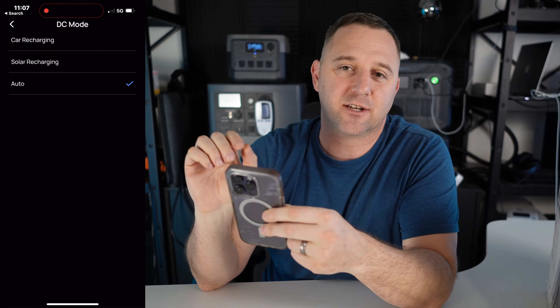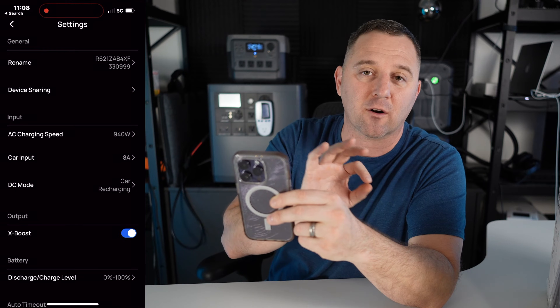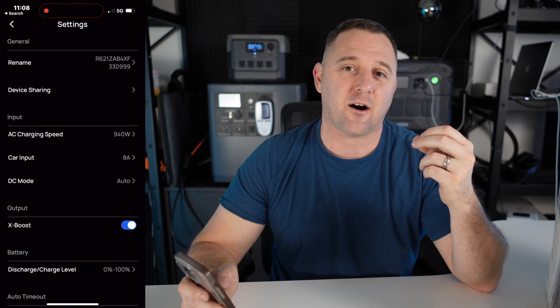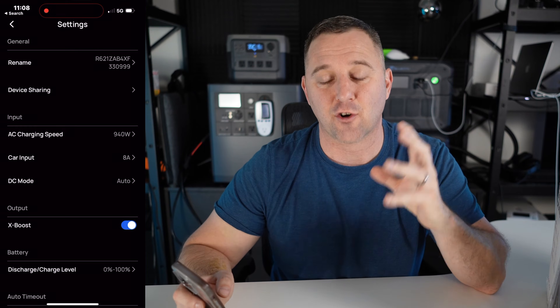DC mode lets you select between solar input or car charging input. They both use that XT60 jack, but the input capability is very different between car and solar panel. I'll leave it on auto because I like to use a combination of solar power versus car charging.